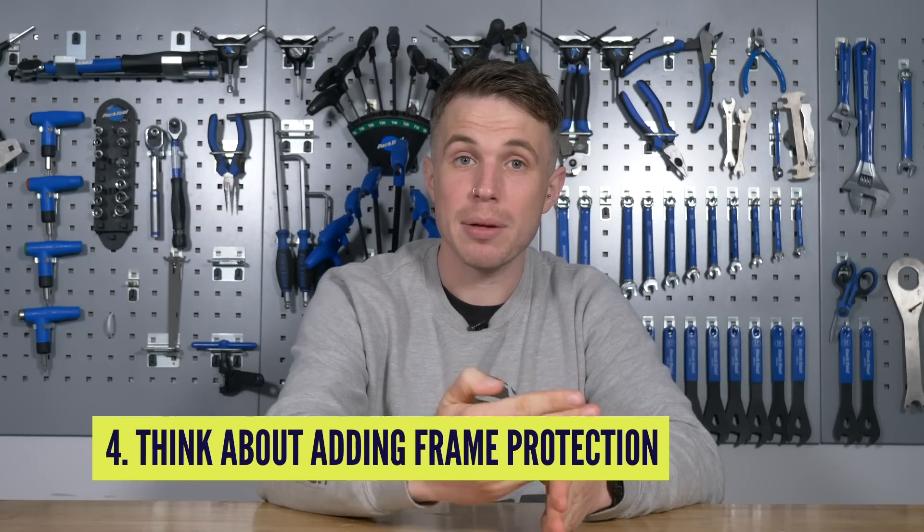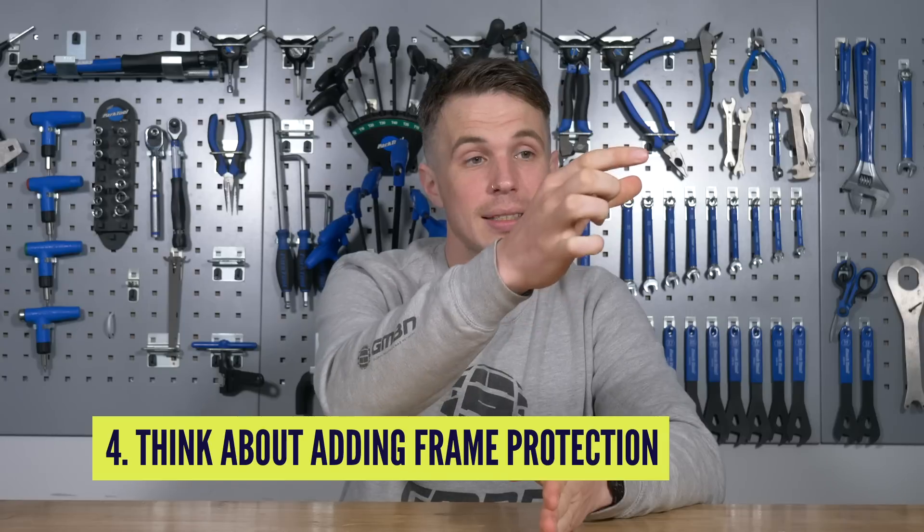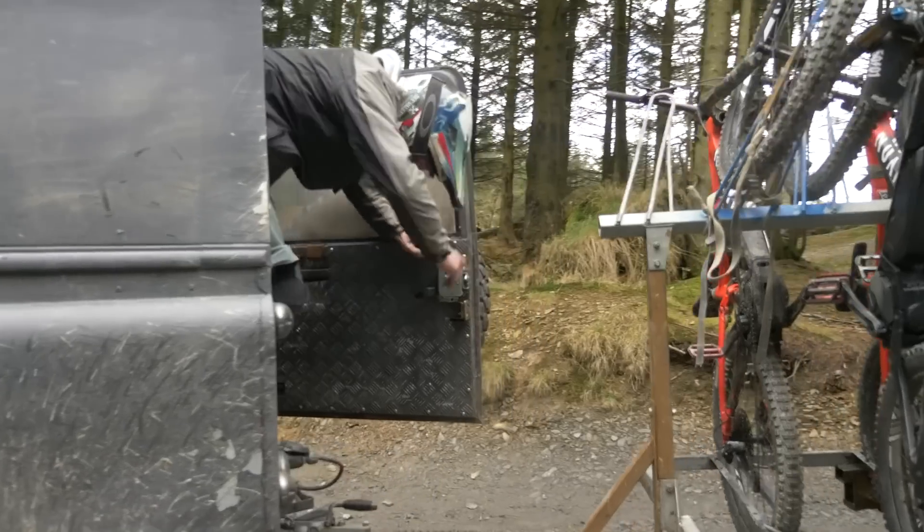If you're using an uplift, especially a pickup truck, it's worth thinking about how that uplift might potentially damage your frame. On the tailgate of a pickup truck, the down tube can sometimes be bouncing on it. So having a tire cut-off running the full length of your down tube not only protects it from rock strikes but also from any potential damage from the tailgate.